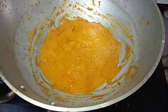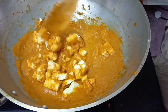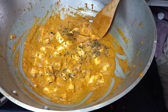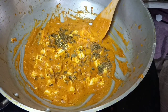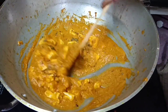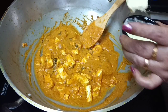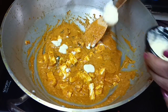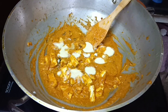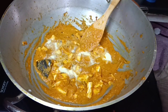Now we will add the paneer and kashmiri. Let's put it in with a cup of fresh cream. The paneer butter masala is ready. We will taste the fresh cream and add it to the dish for a rich look.